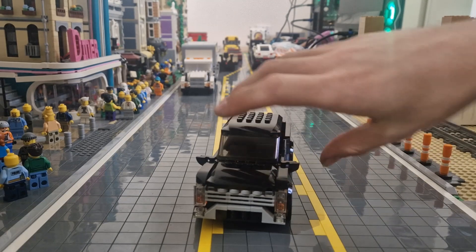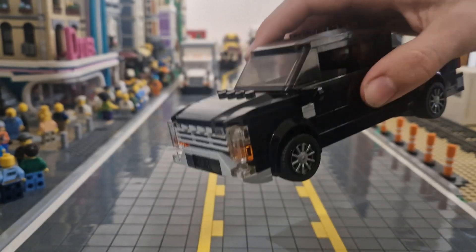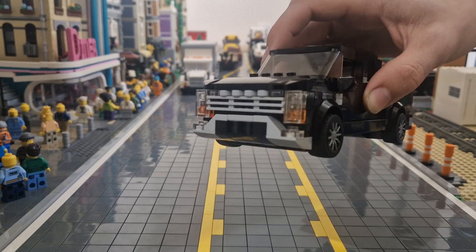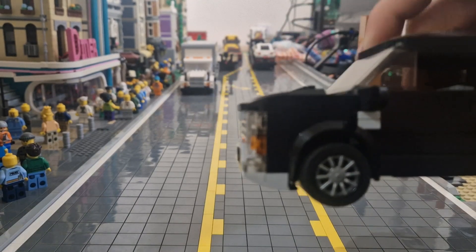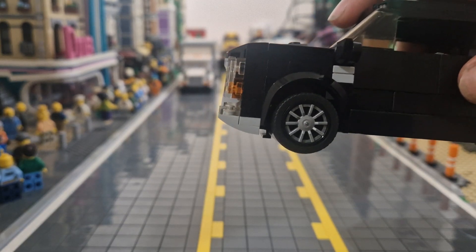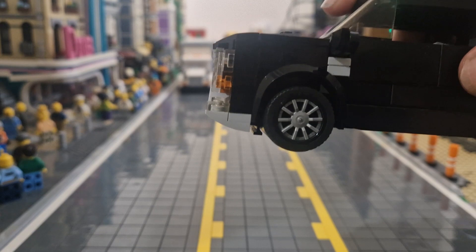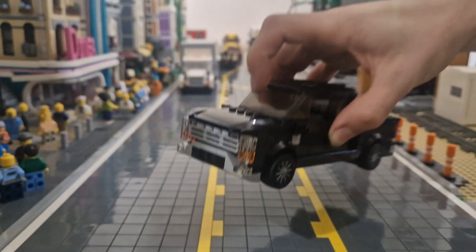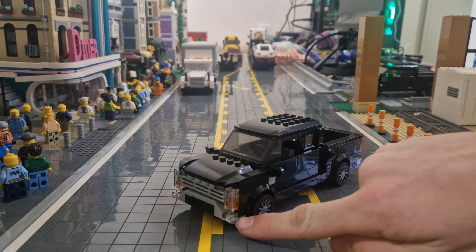Now if I close the bonnet, you can see the headlights use a 1x2 flat tile in transparent clear. Behind it, there's a 1x1 in orange and a 1x1 in transparent clear again, and that's another one just underneath, right here.